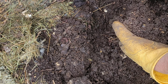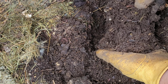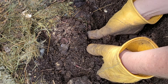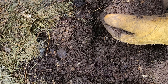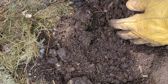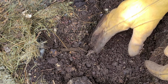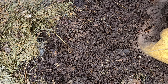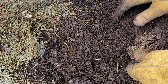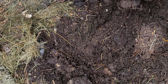This material is all pretty well broken down and there's a good healthy supply of worms in there. This is my giant worm bed. This material I would say is ready for use — I don't actually need it right now, so I'll just continue to let it break down, but at this point it is definitely ready.